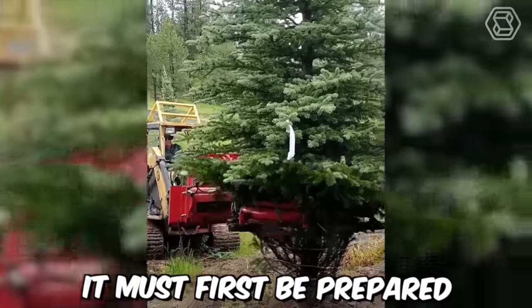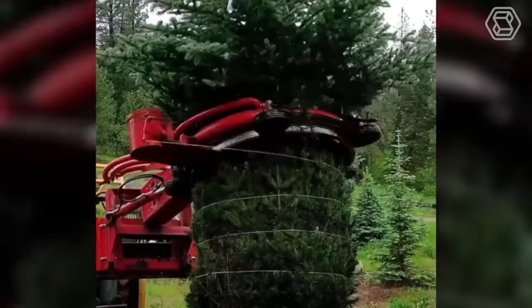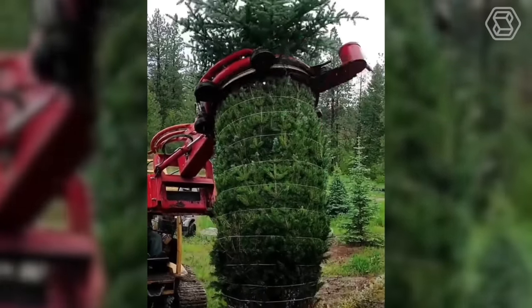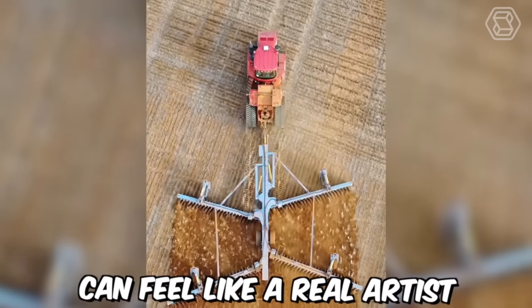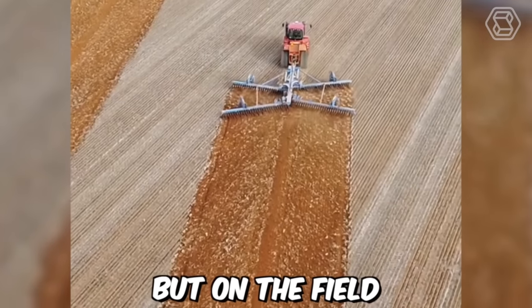Before planting a tree, it must first be prepared for transplantation — today this work is done by specialized machines. Such a spruce can be tied in less than a minute. With this technique, the tractor driver can feel like a real artist, painting pictures not on canvas, but on the field.